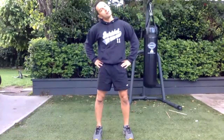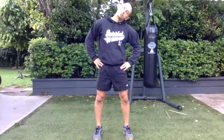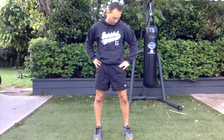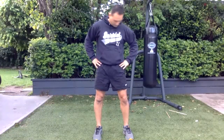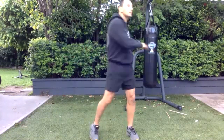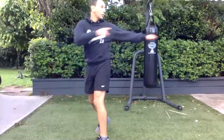Look over the shoulder. Side to side — keep your chin up. Full circle, other way.